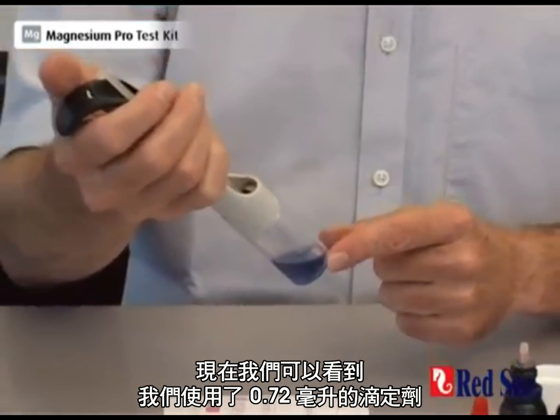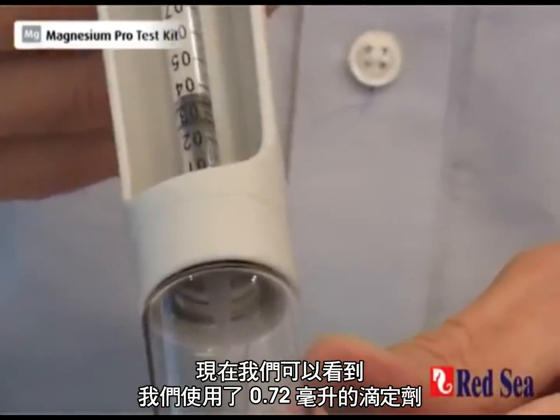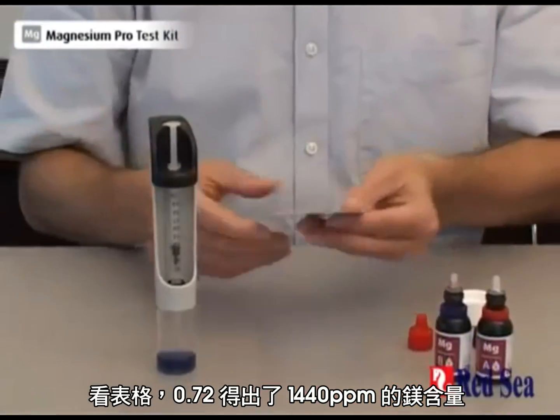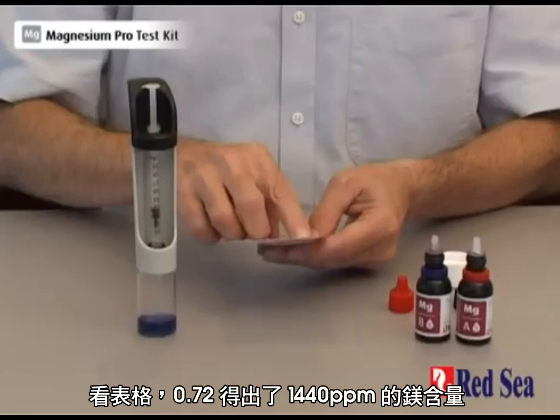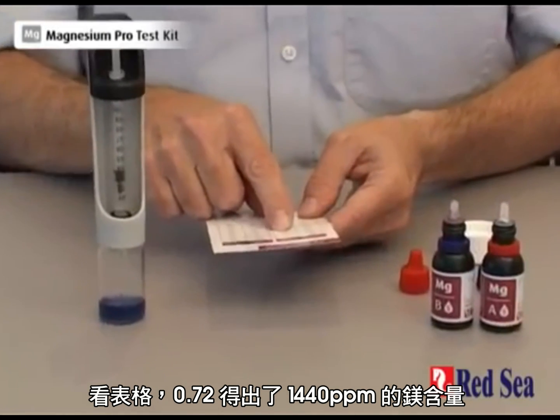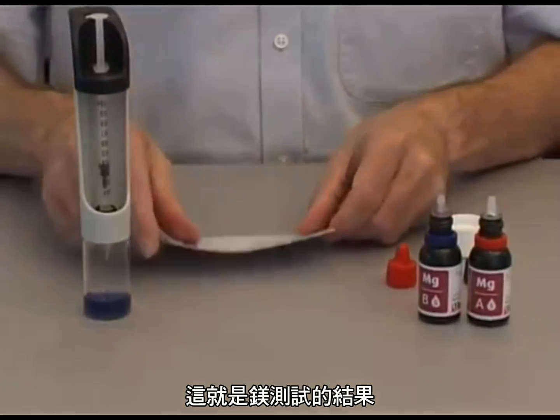Now we look at our syringe and we see that we used up 0.72 of the titrant. We look on our table — 0.72 gives us a magnesium level of 1,440 ppm of magnesium. And that is the end of the magnesium test. Thank you very much.